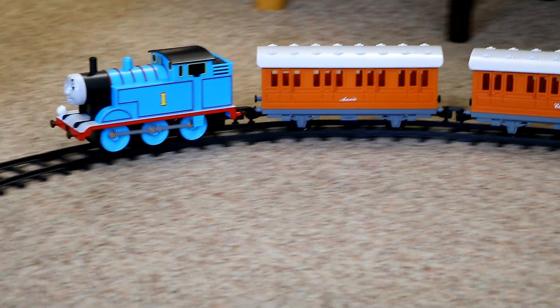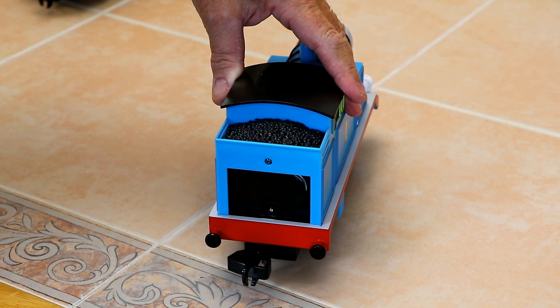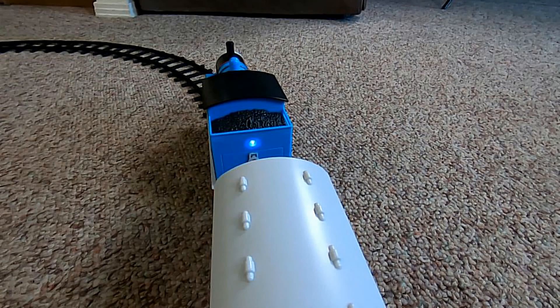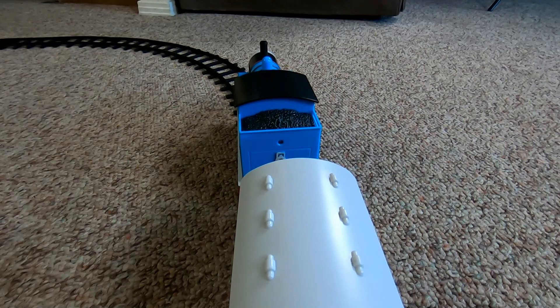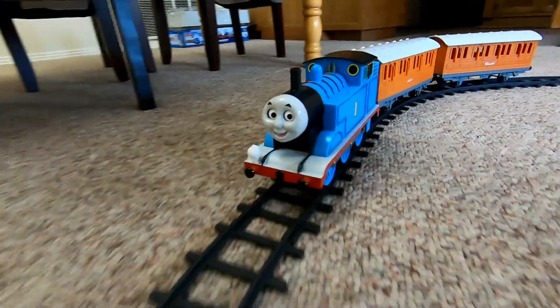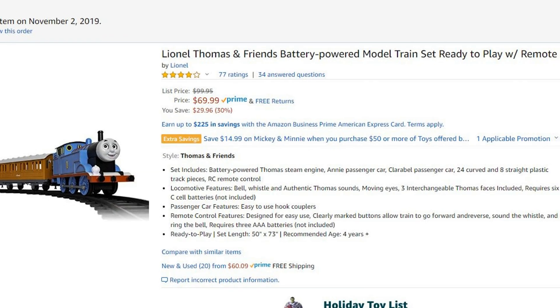In this video, I'm going to fill you in on a real bargain on a model train set. It's a Thomas & Friends set that's battery powered, operated from a remote control, has some pretty decent built-in train sounds. And believe it or not, this complete set with everything you need — except for the batteries — sells for just seventy dollars! That is a really good value!